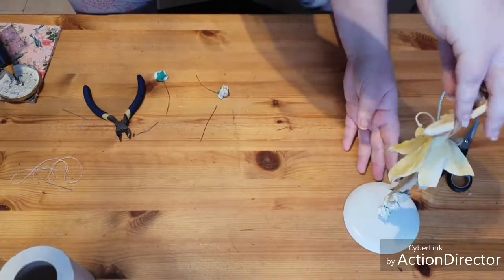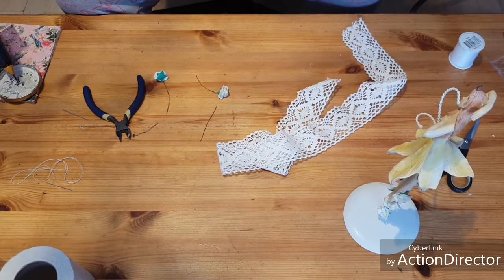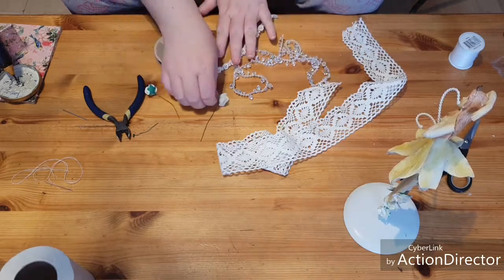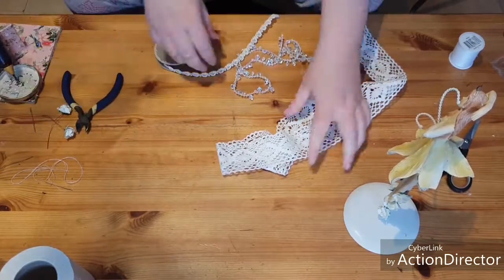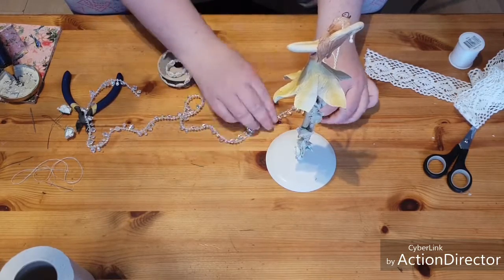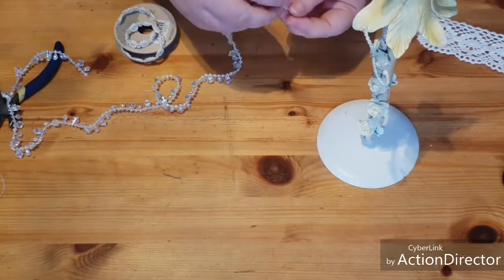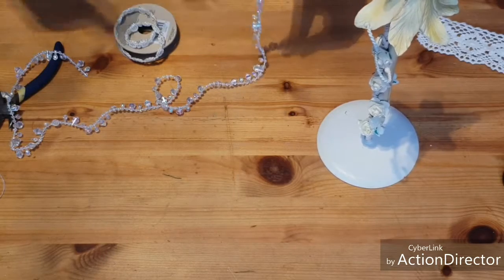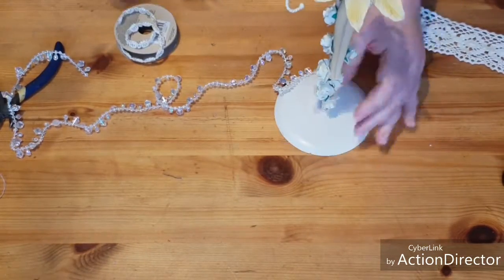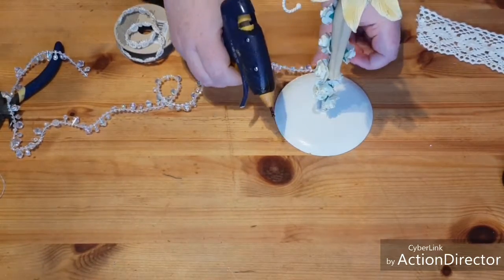Now I'm going to grab some of this crochet, some of the diamante drops, and my favourite ribbon lace. I'm going to start by gluing the crochet trim just to the edge here, all the way round. I'll start at the back, so I'm going to turn it round, put a little bit of glue on here, and just secure that onto the edge. Then at random I'm just going to put a very thin line of glue to secure this down.